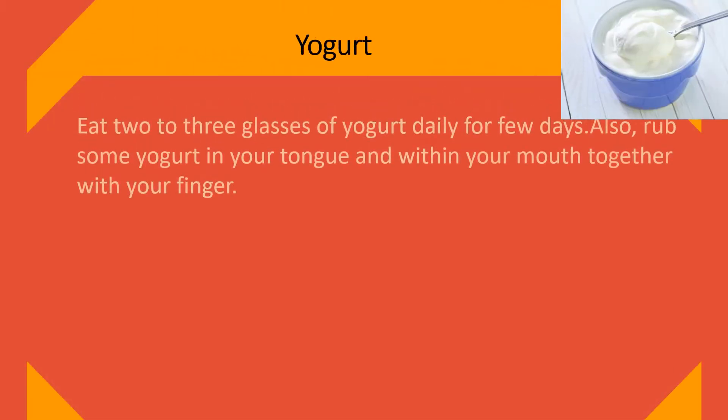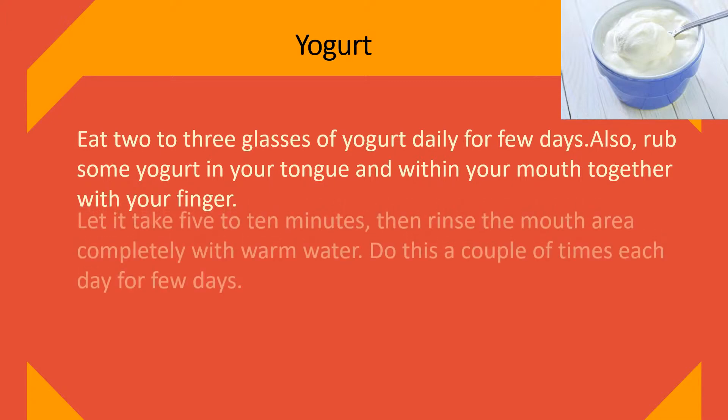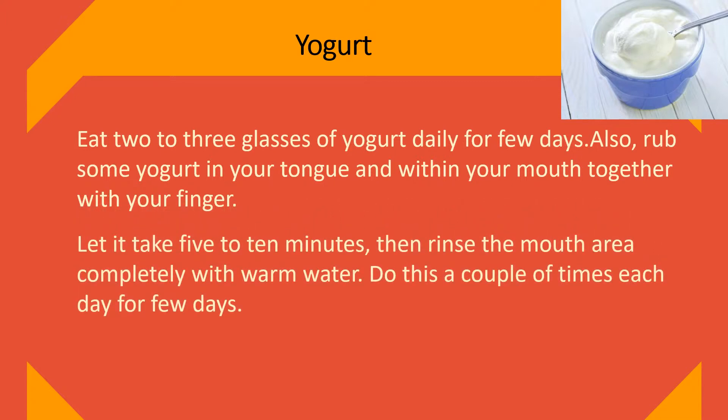Yogurt. Eat two to three cups of yogurt daily for a few days. Also, rub some yogurt on your tongue and within your mouth with your finger. Let it sit for five to ten minutes, then rinse the mouth completely with warm water. Do this a couple of times each day for a few days.